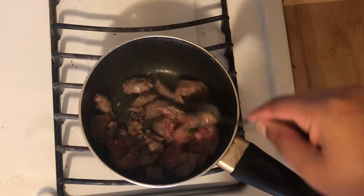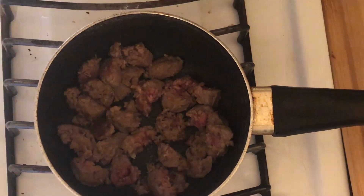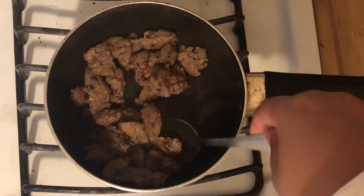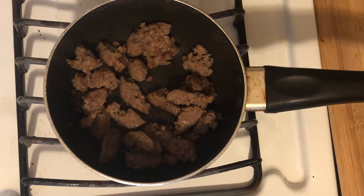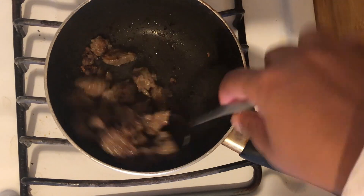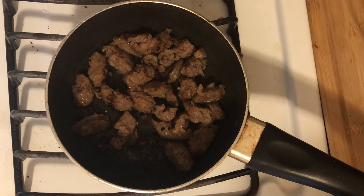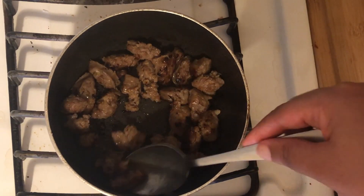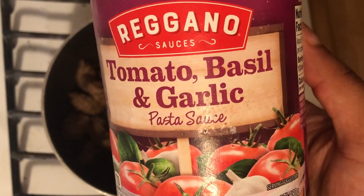I drained my pasta and put it to the side and I started browning my sweet Italian sausage. I'm using the same pot, honestly, just because I didn't feel like getting another pot dirty. But obviously, if you are low on time, you can have your sauce going in the back and your pasta boiling at the same time to cut on time. But look at how nicely that sausage is browning. It is so delicious.